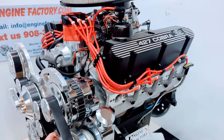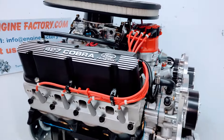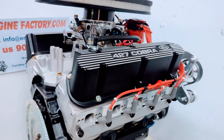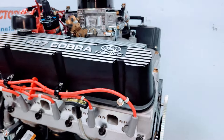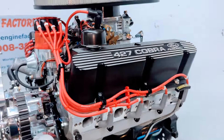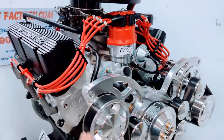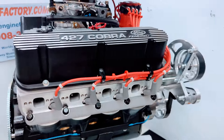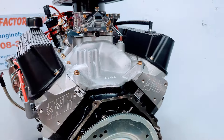Every engine is live run and fully tested at Engine Factory. You're going to get a video of your engine running in the stand — you'll see the manifold vacuum reading, water temperature, oil pressure cold and hot. We set the ignition timing, adjust the air/fuel mixture screws to get the best manifold vacuum reading, set the idle, and check for leaks. Everything is thoroughly gone over so you know when you put the engine in, it's 100% perfect.